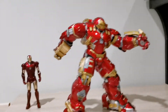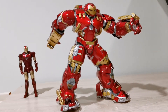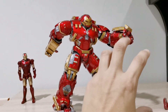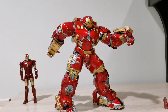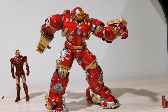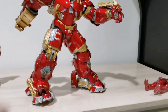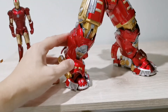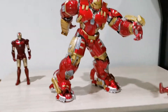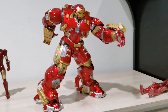Next, you can have Hulkbuster in a running pose. If you do have a Hulk figure, you can actually place it in a dynamic action pose facing the Hulkbuster — that will be very nice. The legs are also very stable, no problem at all. Hulkbuster looks great in this leaping/running pose.